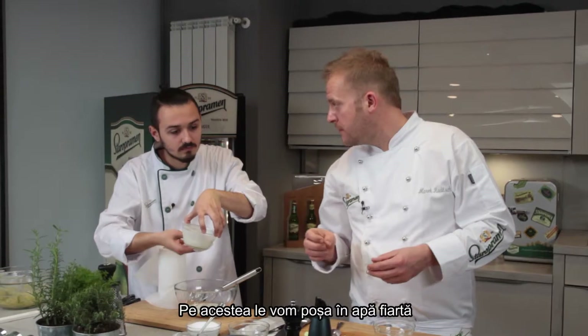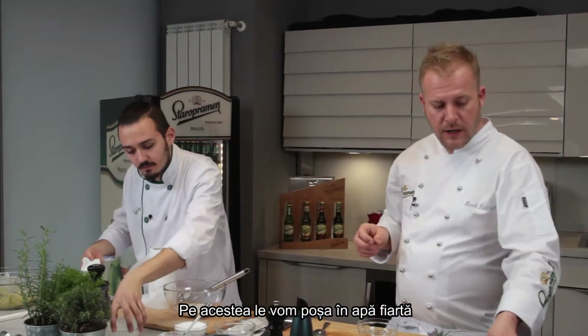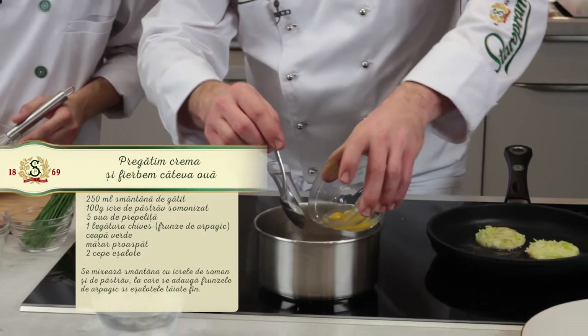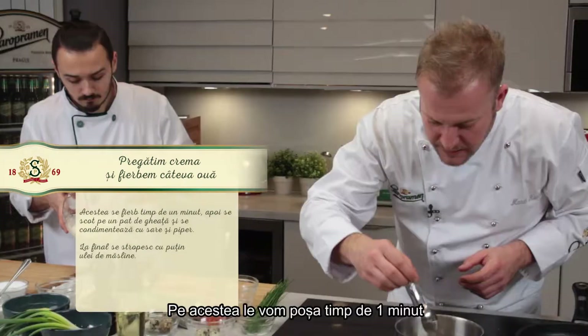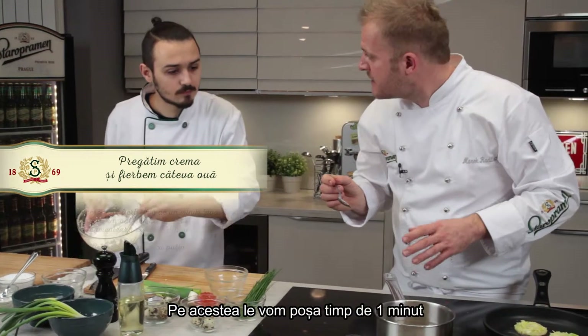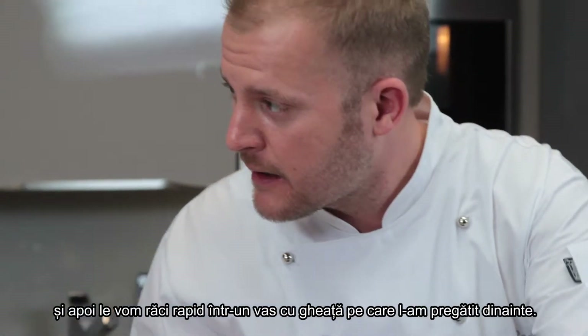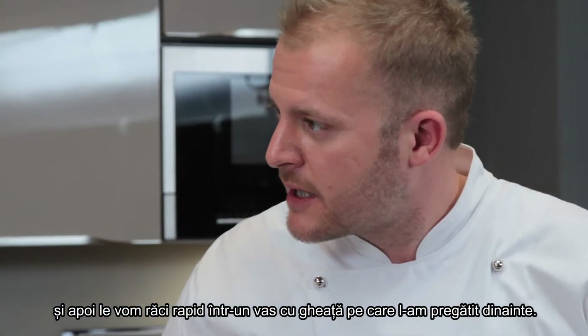We're gonna poach the quail eggs in boiling water, boiling them for about a minute. And we prepare the ice bath so we can chill them quickly.